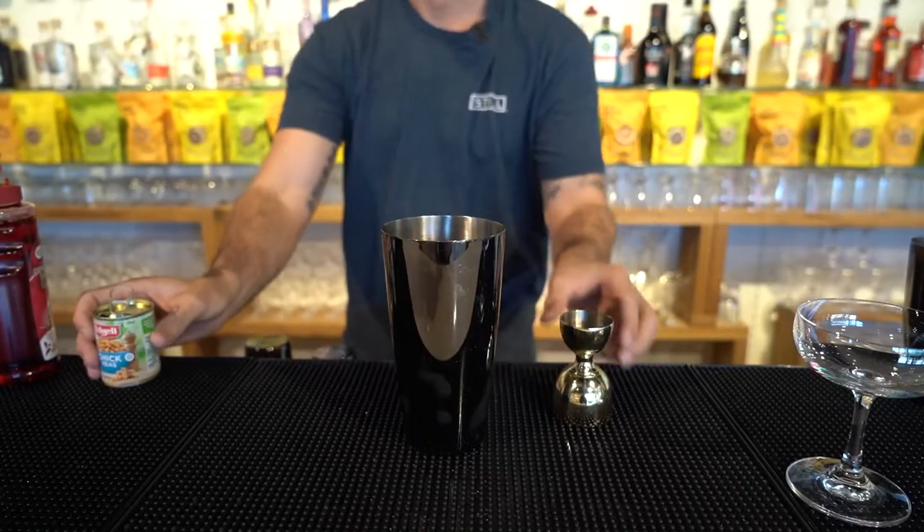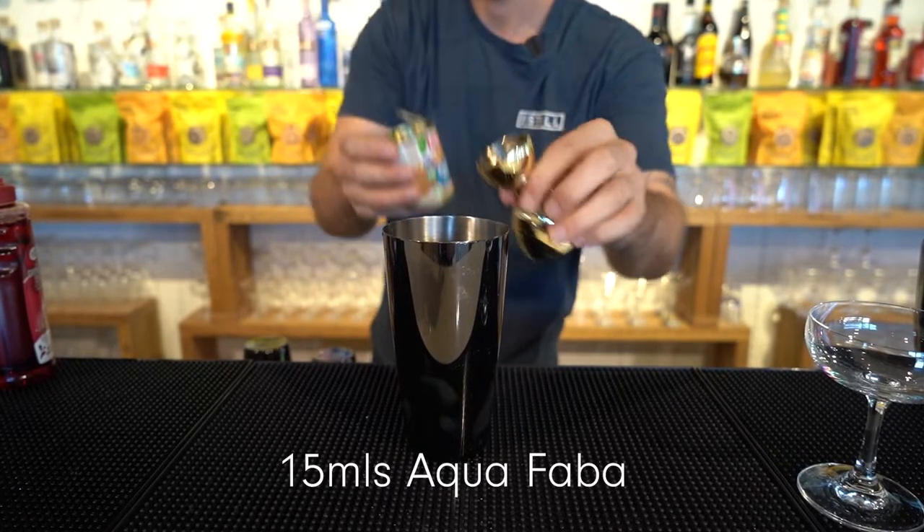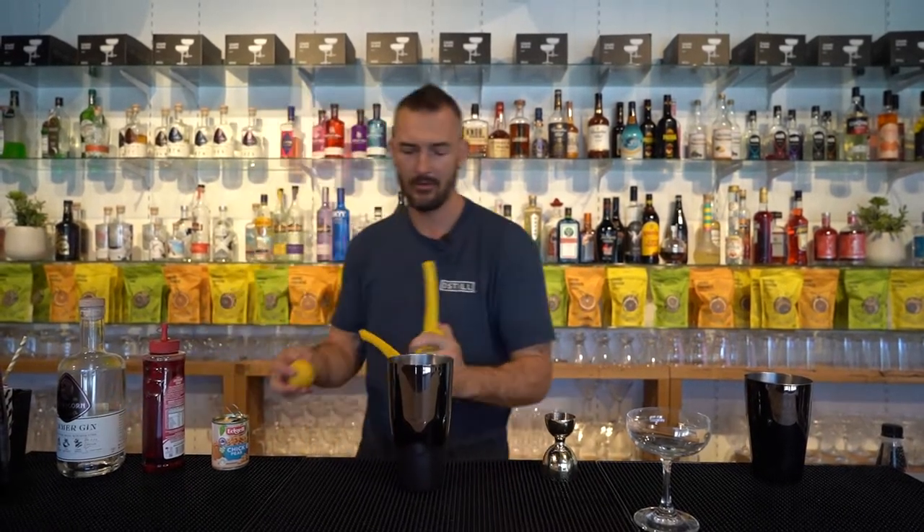And then you want 15 ml or so of Aquafaba — or you can use egg whites, whatever you prefer. And the last piece of the puzzle is some fresh lemon juice, about 15 ml.